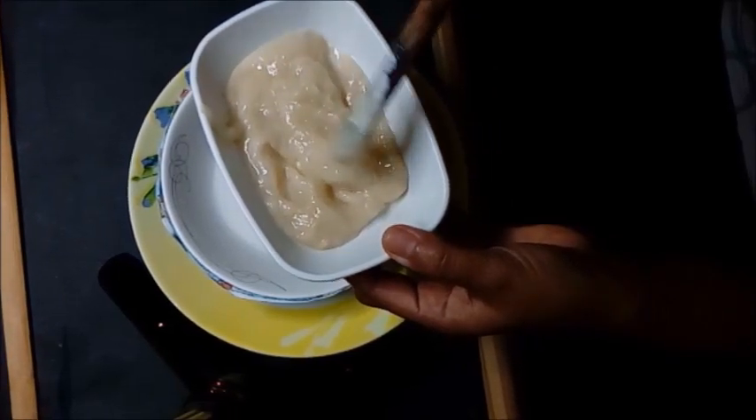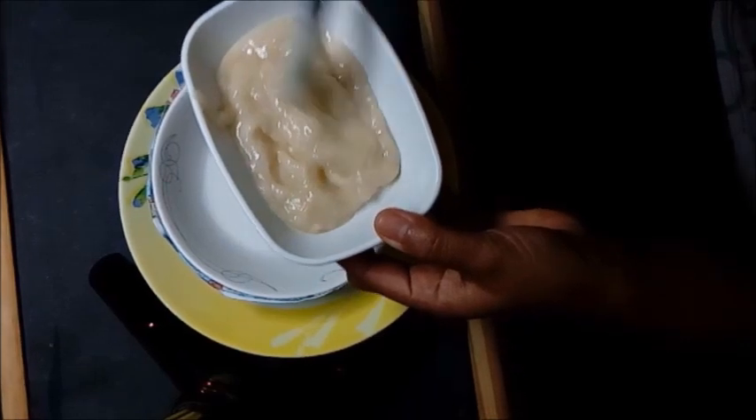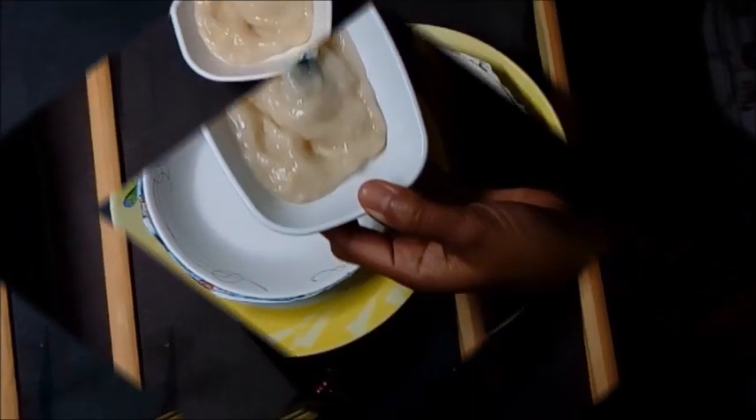You may also use Mod Podge or watered-down white glue — one part water to three parts glue.